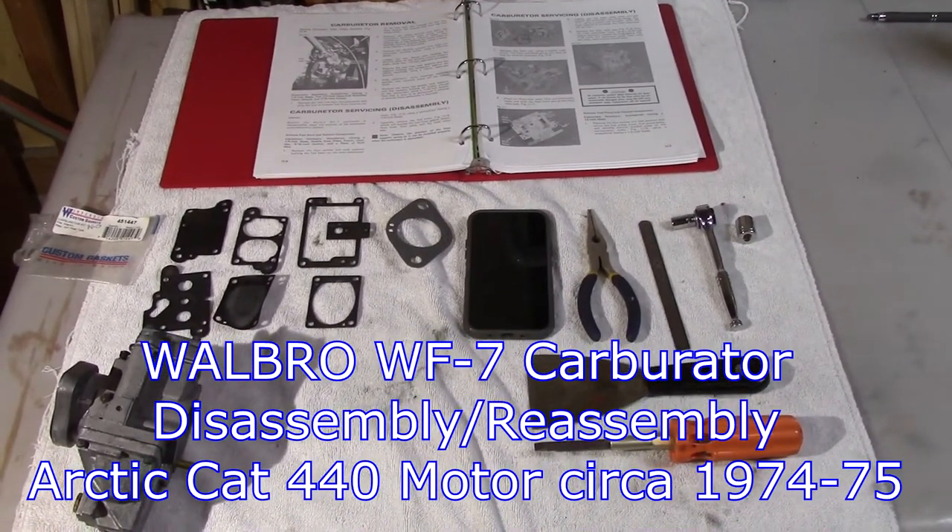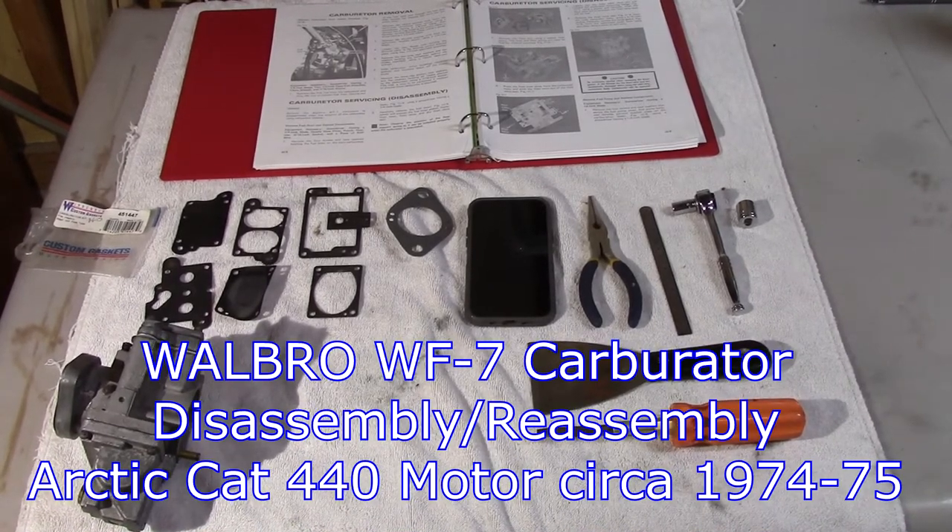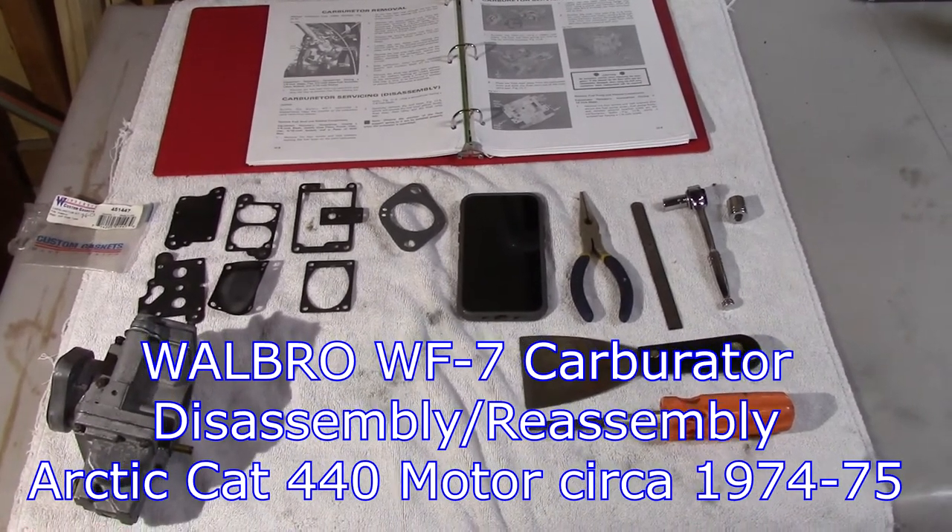Hello everyone. This is a video on the disassembly and reassembly of the Walbro WF7 series of carburetors.